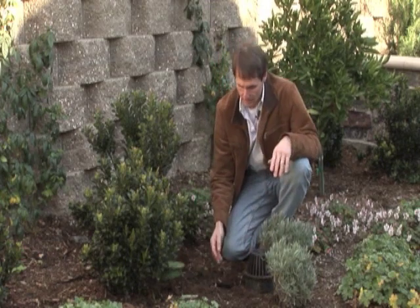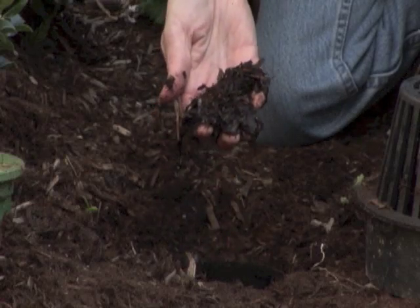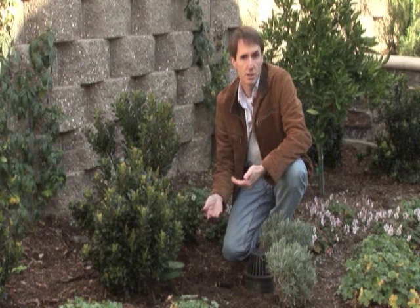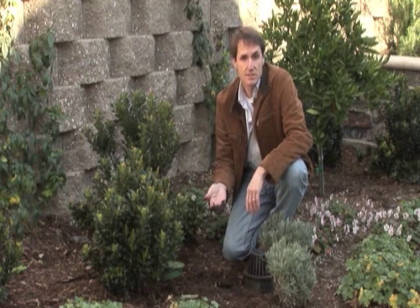As you can see, debris falls into the bottom of the catch basin, settles there, and the water comes up and goes out clean. This is the main reason we want to use catch basins in the landscape.